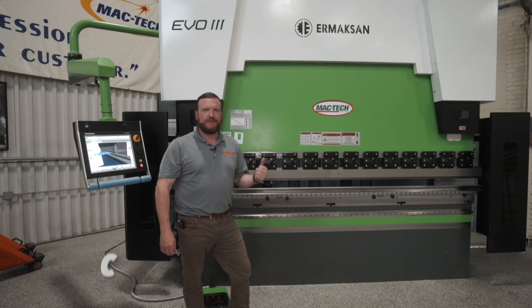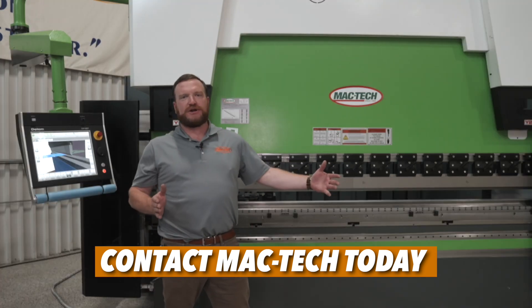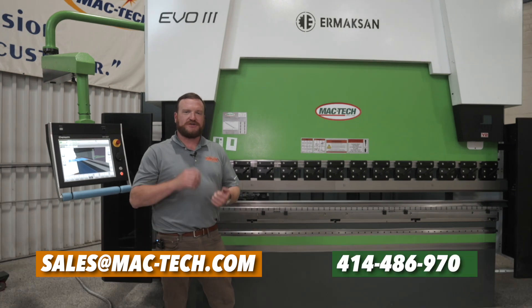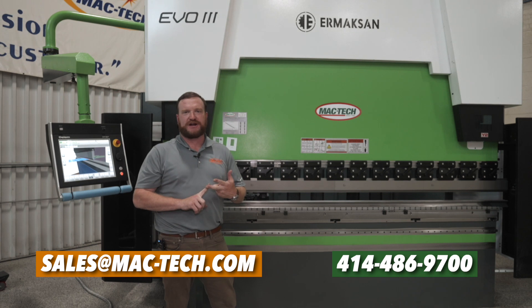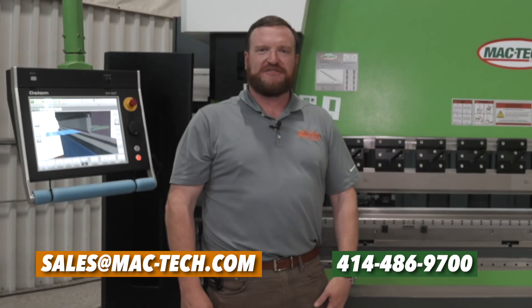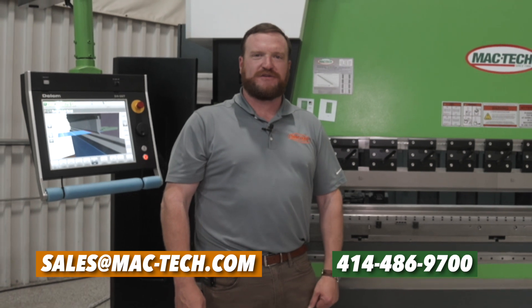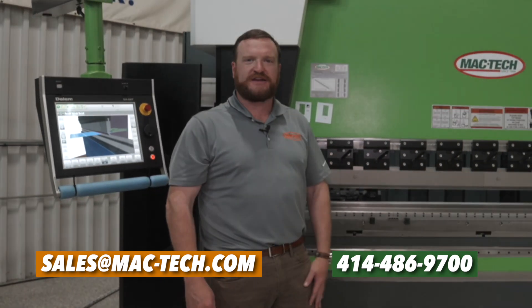The Evo3 150 ton, 10 foot machine from MacTech offers full length quarter inch capacity. It's in stock and available for immediate delivery, offering the highest profitability, the most efficiency, and the lowest maintenance interval of any press brake on the market. Please give MacTech a call at 414-486-9700 today to talk to one of our sales engineers about how we can help solve your production bottleneck.